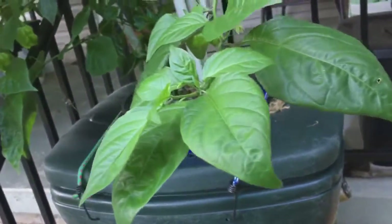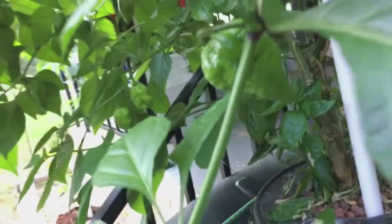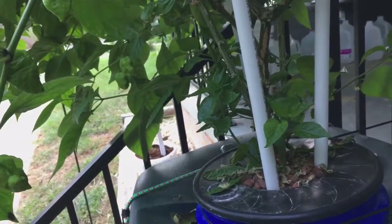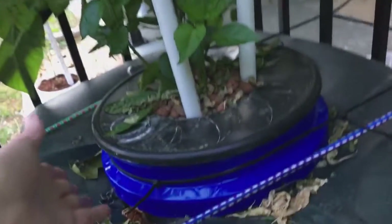I had a really good video showing the transfer from the old bucket to here, but the video is corrupted. So I'm going to show you how it looks today, and I'm going to add some pictures at the end showing how I made this container.